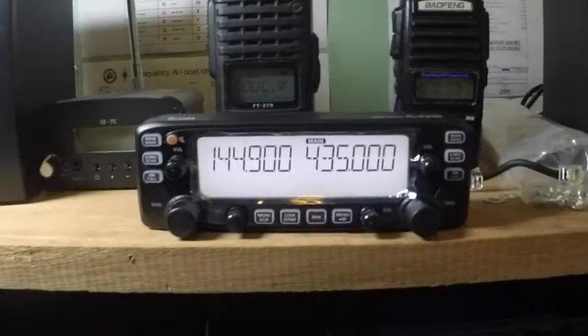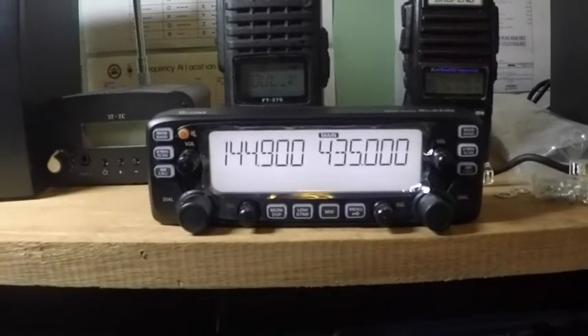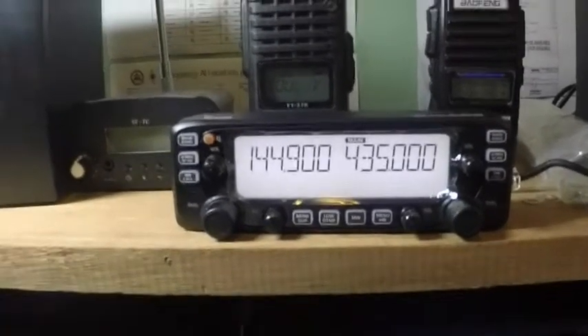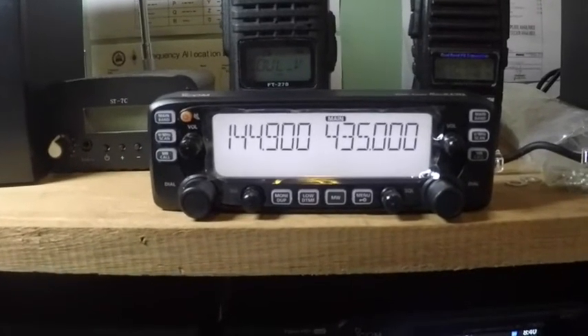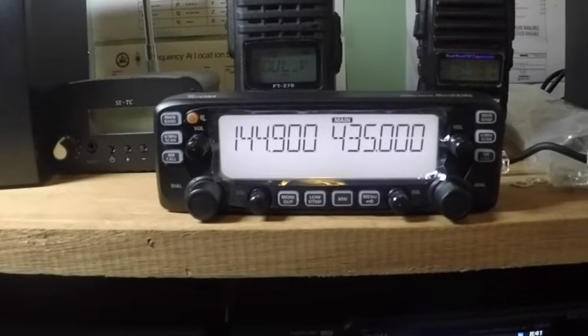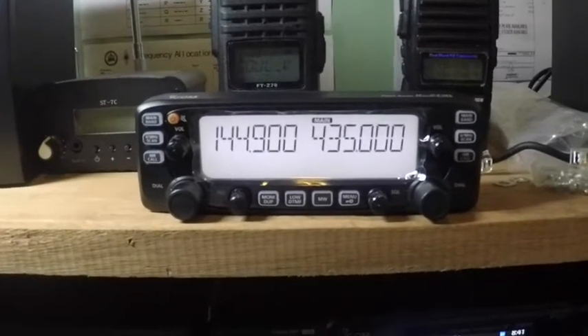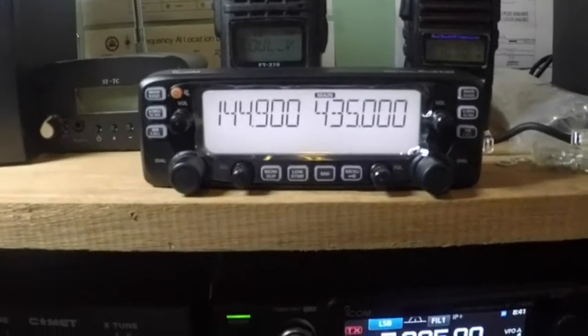Hello, this is Delta Victor 2 Alpha Whiskey November. I am going to show a video regarding the setup of the crossband repeater for the ICOM IC2730 Alpha, which I have been trying to do but was hard for me to do until I found out how to really do it. So this video is for that.